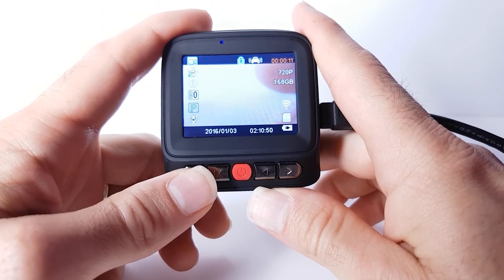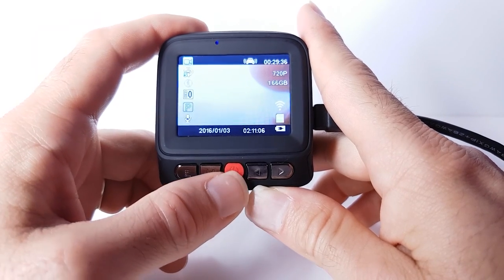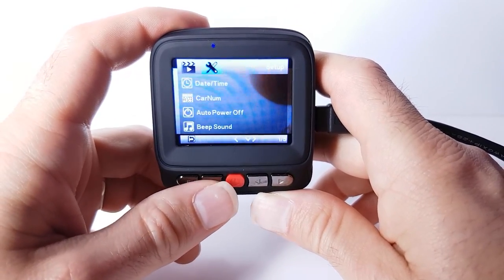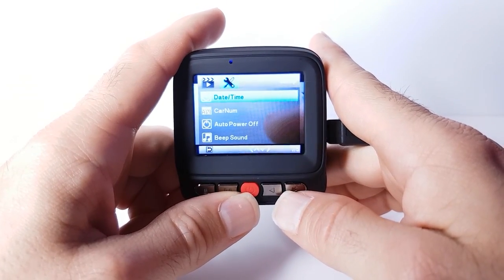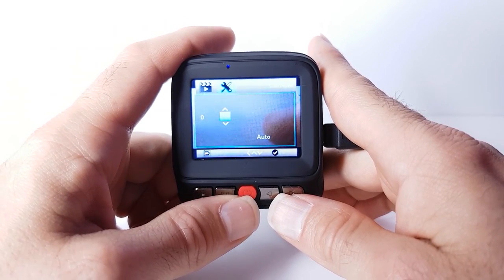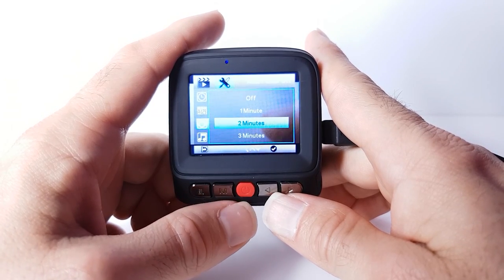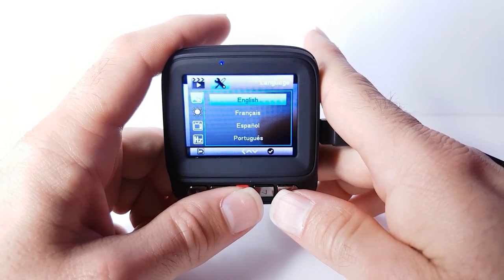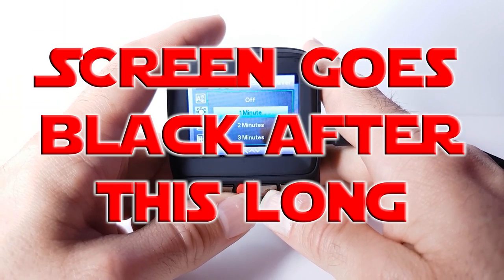So going back into menu — the menu is locked whilst recording; if you press this button it will stop recording. Pressing menu one more time gets to the settings. Date and time — obviously you want to set those accordingly. Car number — for some reason you can choose a car number; I'm going to leave it at zero. Auto power off after one, two, or three minutes of not being used — I'll leave that at two minutes. Language — you need to set that to English if you haven't already. Screensaver — I guess after a minute it's going to do something; I'm not going to wait to find out.